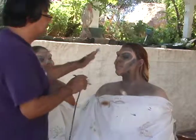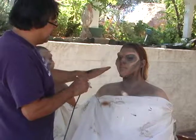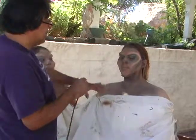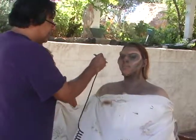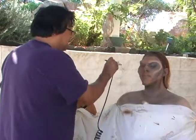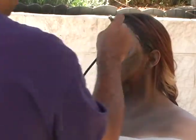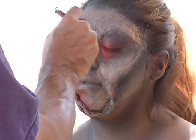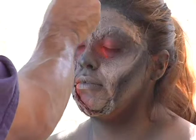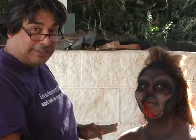We put the black first, then we did the white, then we did the green, now we did a pink color, and now we're following it through with the brown color — trying to make it look as much like dirt as possible. Then we're going to follow through with a little more black just to tighten it all up, and then we'll add some red for blood.